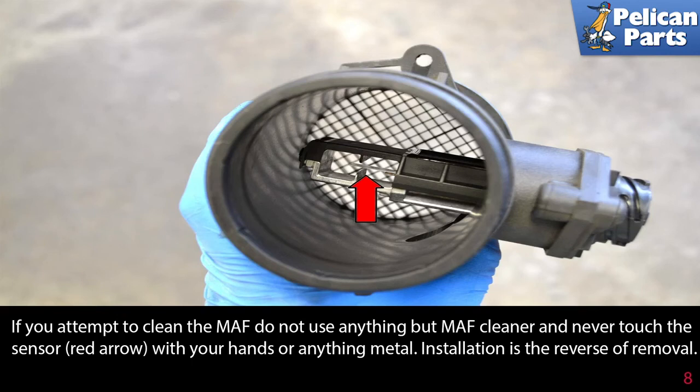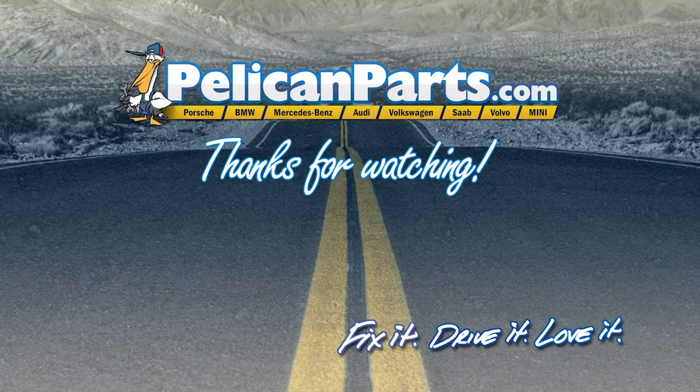Installation is the reverse of removal. Click here to view the original article, along with hundreds of other DIY content for your car.